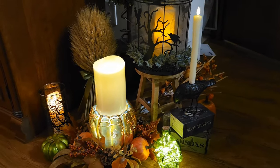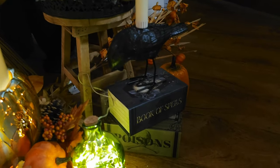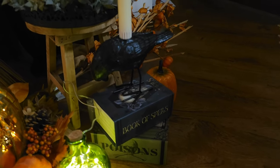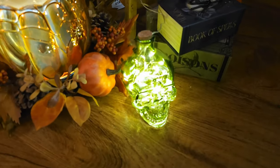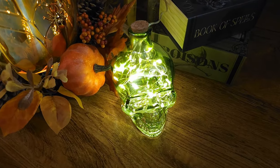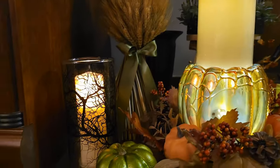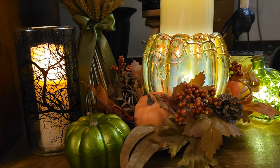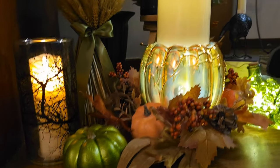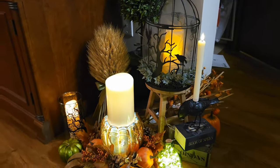Here I added some more elements. I have this crow candle holder I got at Big Lots, dollar store books to give it height, and an LED candle. I filled this glass skull with 30 lights from Walmart. Here is my LED candle with a skull inside. The green pumpkin is from Dollar Tree and I got that candle with the trees on it free at Michael's. I then added some more lights to it.